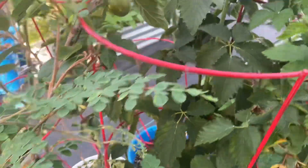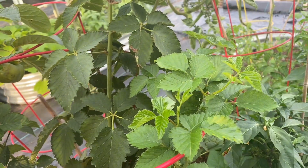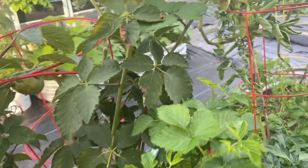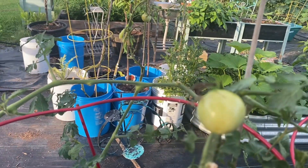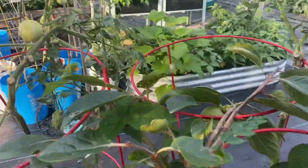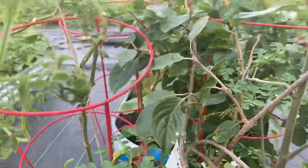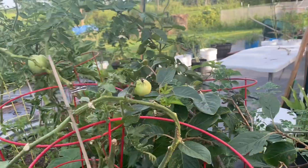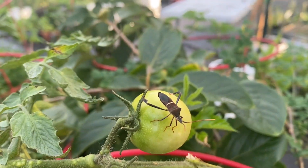They are everywhere, and as I was telling you earlier they are very aggressive — they will jump on you. I am just fed up with them, so I am trying to figure out something to get them off my plants and out of my garden. I've been googling it and that is how I found out what they were.